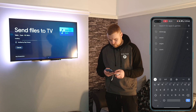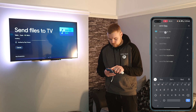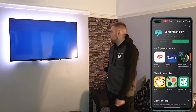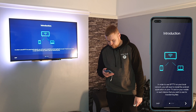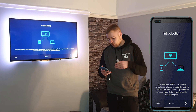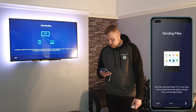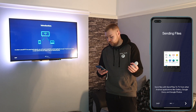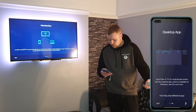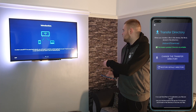Go to the Play Store and search Send Files to TV. Install it on your phone as well. You can open it up on your Chromecast and open it up on your phone. In order to use Send Files to TV on your local network, you'll need to install the Android application on your TV and on your mobile. It's going to need permission, so allow — and do the same thing on your TV.